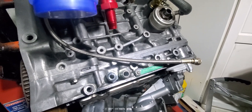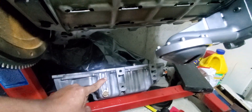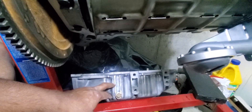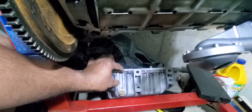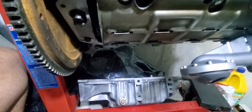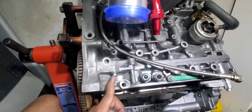Most people put the drain line for the turbocharger in the oil pan, just about right here. That's where they put the drain line, and that kind of creates an issue sometimes, because a lot of times the turbo drain line actually has oil in it and that restricts the outflow from the turbo and you might get smoking.